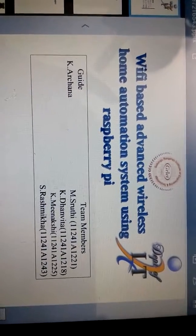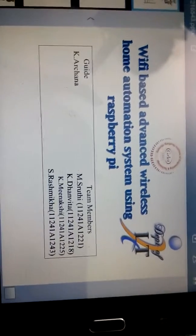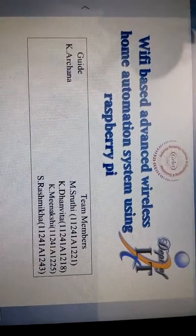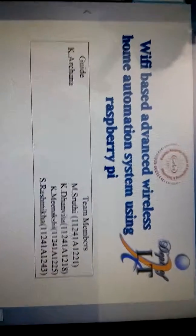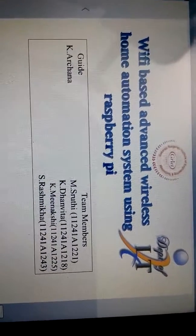Hello everyone, we are from GRIT, doing our final year in information technology. This is our main project: Wi-Fi based, or advanced wireless home automation system using Raspberry Pi. We are a team of four — Shruti, Danbita, Meenakshi, and Rashmika — and we did this project under the guidance of Mrs. Archana.